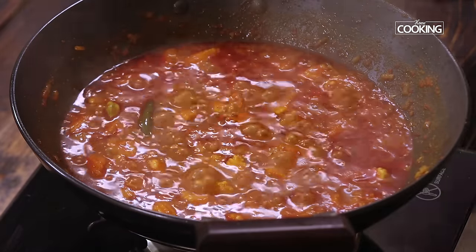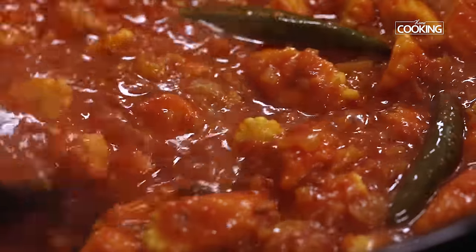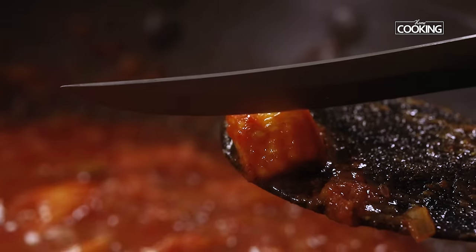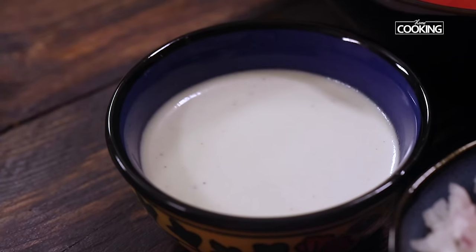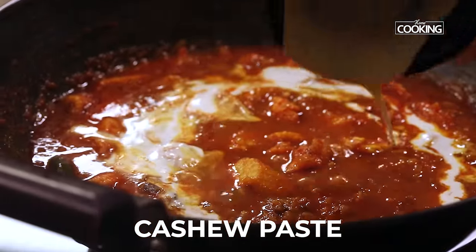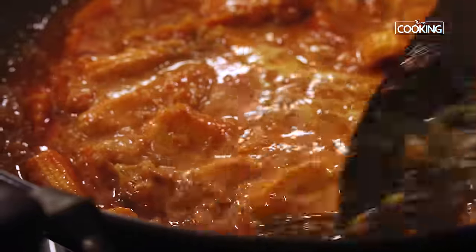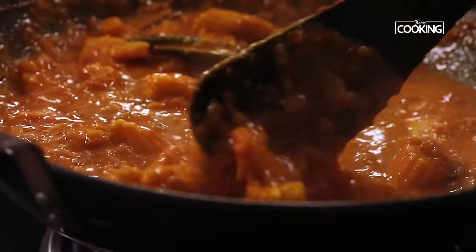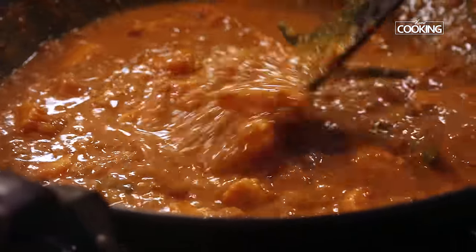After 10 minutes you can see the oil has separated. I'm going to check if the baby corn is cooked completely — you can see it's nice and soft, cooked beautifully. At this point I'm adding the cashew paste that I've already ground. I've taken 12 whole cashew nuts, soaked in water and ground to a fine paste. Mix that in — this is going to add a very nice taste, flavor and richness to the curry. If you don't have cashew nuts, you can substitute with roasted chana dal as that will also give a very nice flavor, and it will thicken the gravy as well.